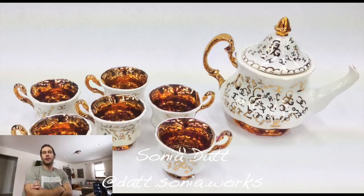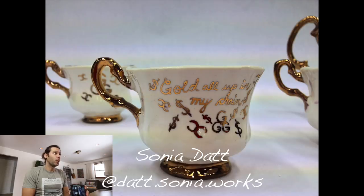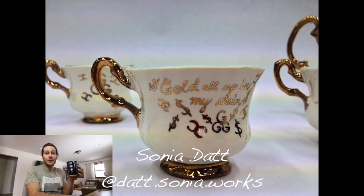Next one — another one where I'm like, wow. Sonia Dat, at dat.sonia.works on Instagram. Lots of gold luster — this looks like it's straight out of Beauty and the Beast. Is that all wheel thrown? There are a couple of these I just look at and I'm speechless. Gorgeous work — I love that gold. I want to try using gold luster because I see people use it and it's just bomb.